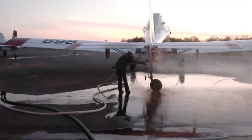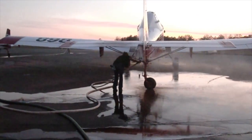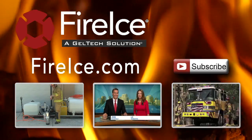Fire ice is easily washed off and does not harm the aircraft's paint. To learn more about fire ice and aerial firefighting, visit fireice.com.